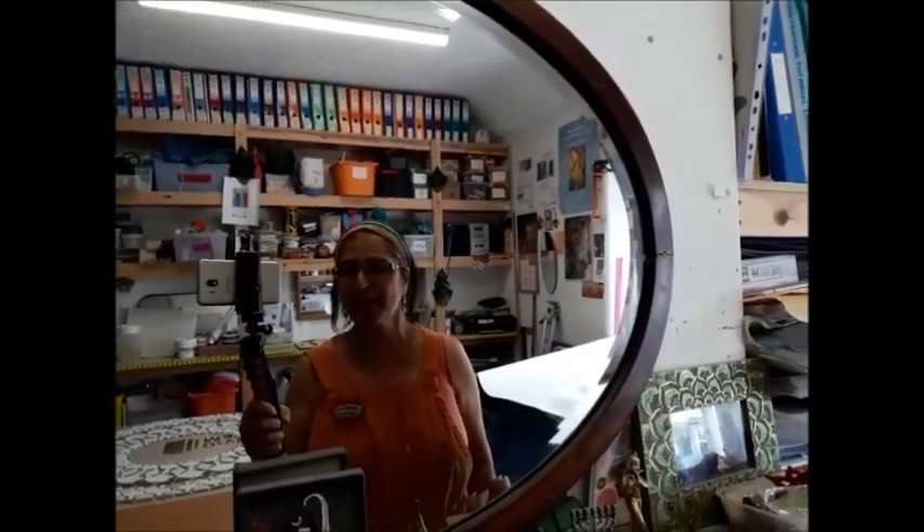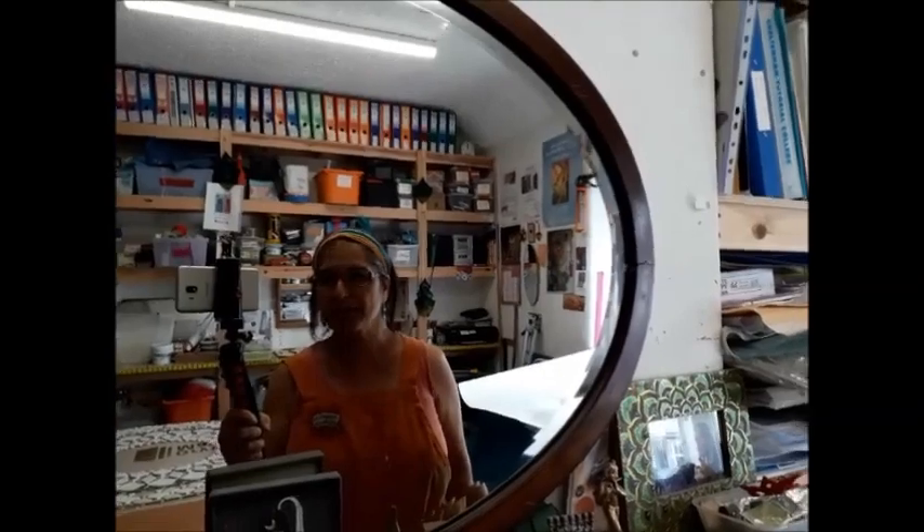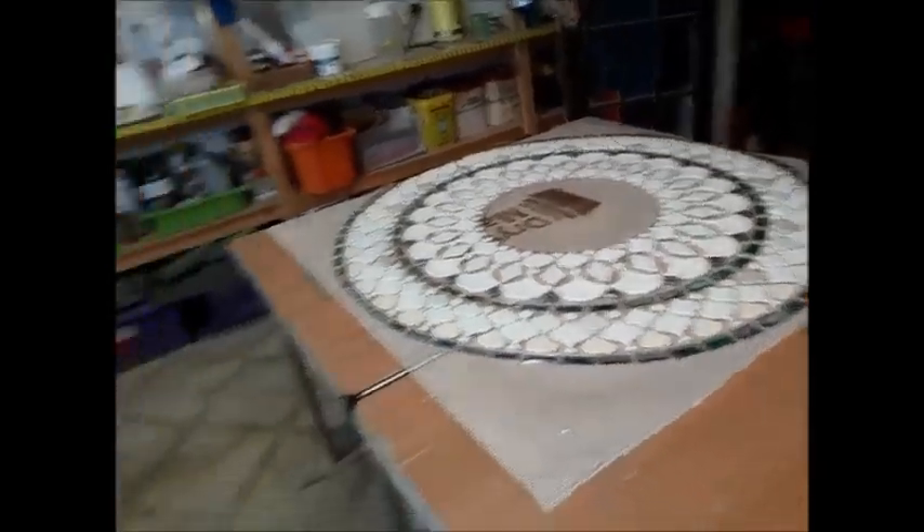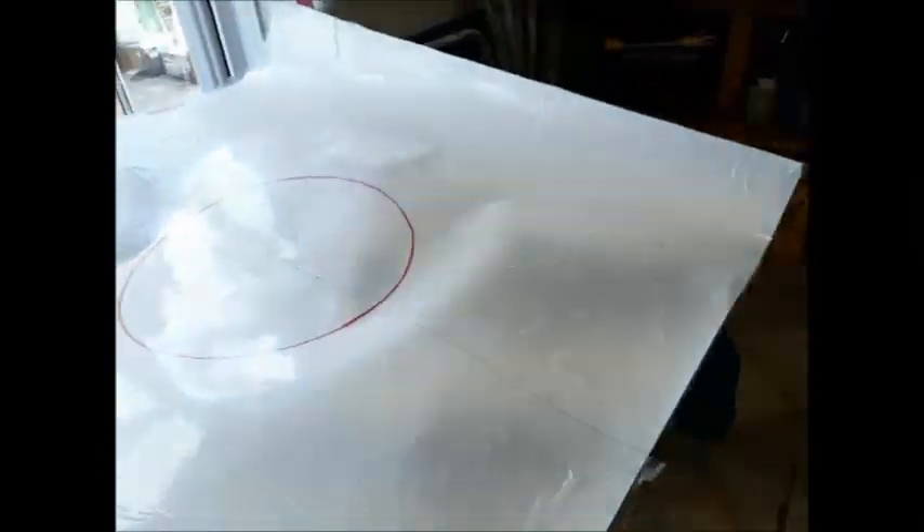It's Friday the 24th of July 2020 and I've just finished the next section of my Mandala mosaic project. I've just taken away the paper that has the sticky back plastic on it, which was serving as my guide.